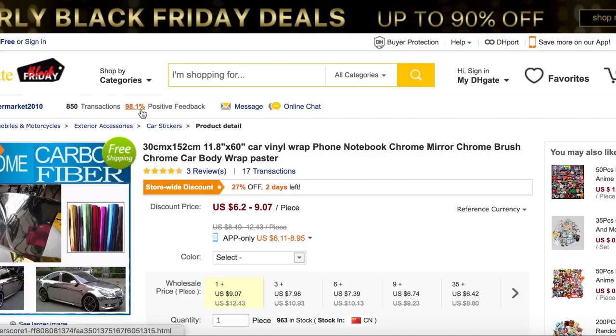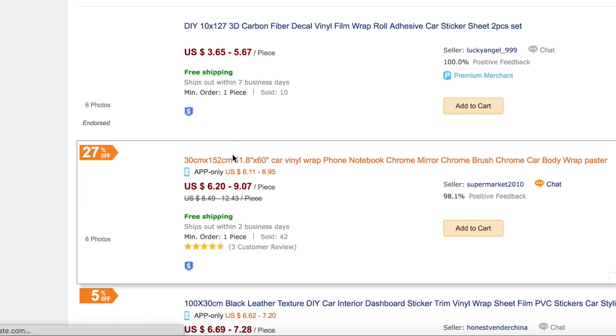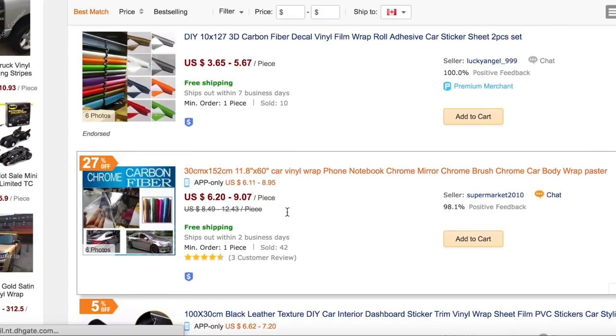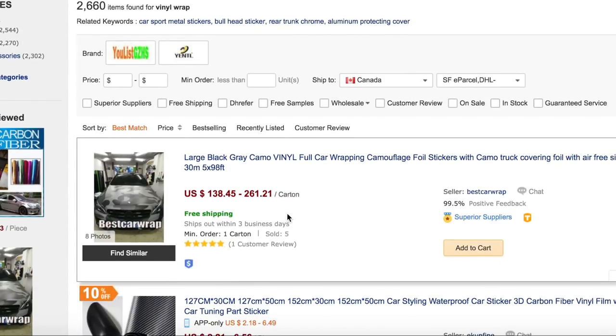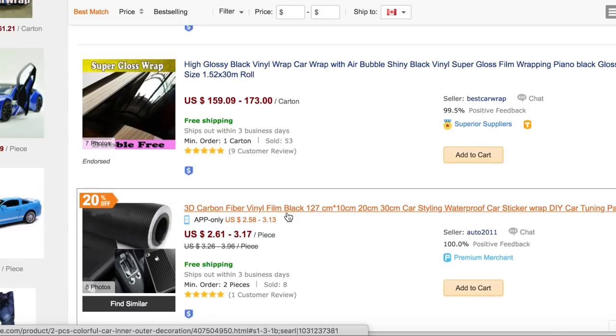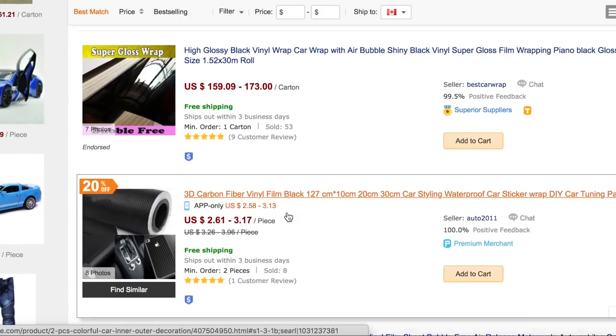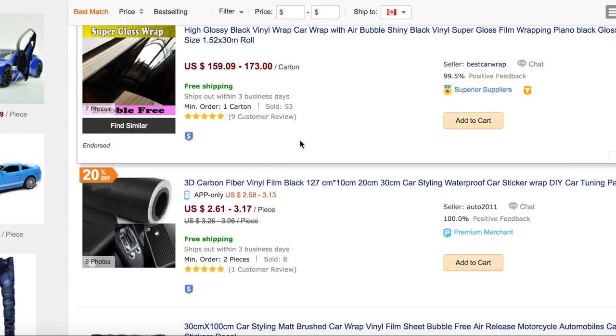I think that's pretty much it. The only problem is how long it takes to wrap your car — it took me a good 24 hours, but it was totally worth it. I got so many looks. Now it's kind of slowly peeling off, but obviously if you went with this one, it looks like it'd be pretty good — 53 sold, 99.5% positive feedback. That definitely looks like better stuff. Let me know what you guys think in the comments below.